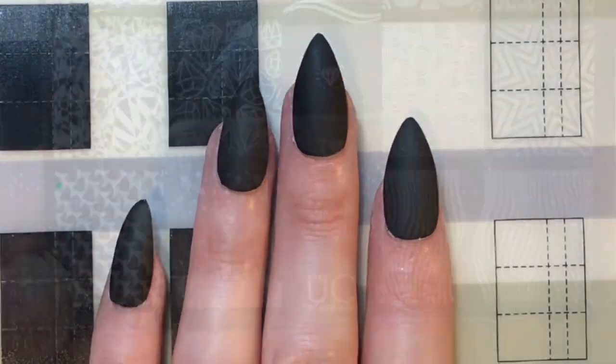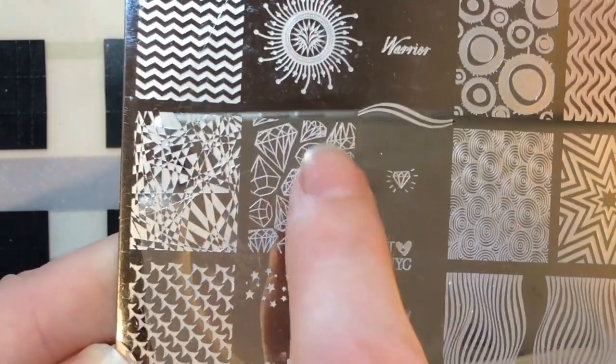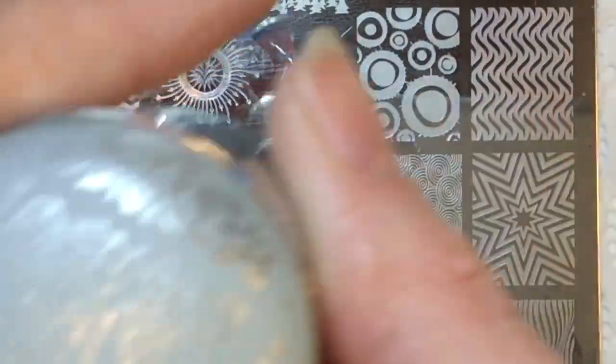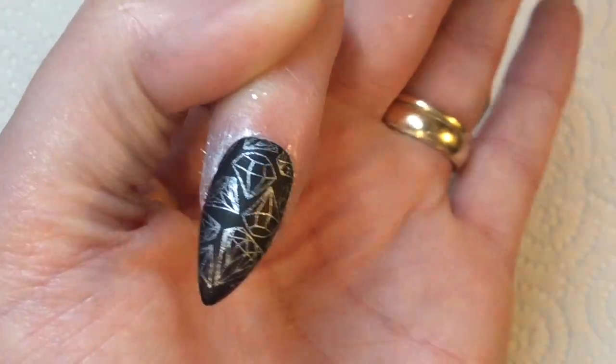I'm using the Uber Chic Collection 2, Plate 2, and it has these diamond images. I'm using a Born Pretty silver stamping polish, and I'm just going to pick that up and place it directly on my nail — there you go.